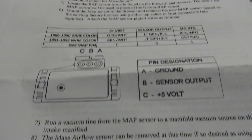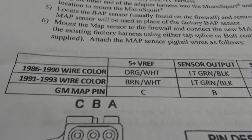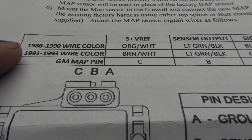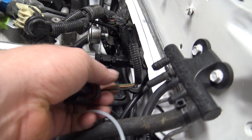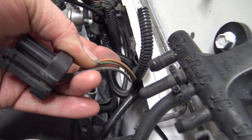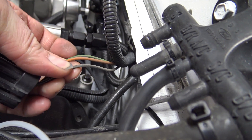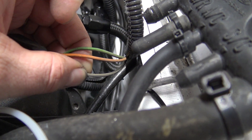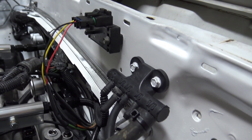On the MAP sensor diagram you can see C, B, A. It's got the years listed, so on my car we'll be using the 86-to-90 spec: orange and white, light green and black, and black and white. Looking at the actual wiring on the car - the orange and white, I don't see white on it since the wiring is a little old, but we've got green with a black line, and a black wire with a white line. We'll make sure this is correct on the wiring.